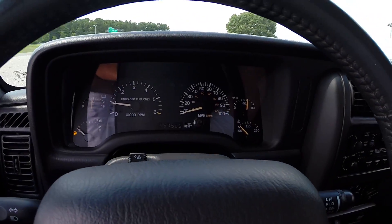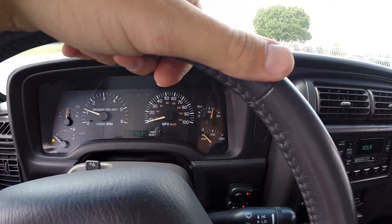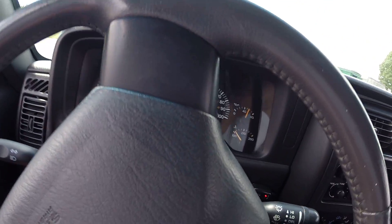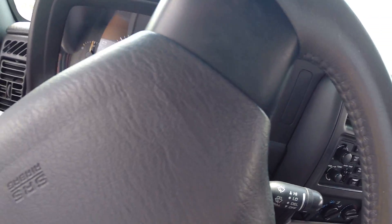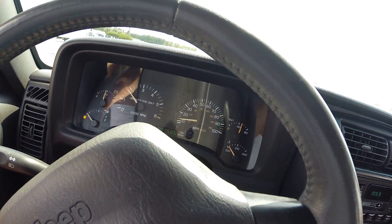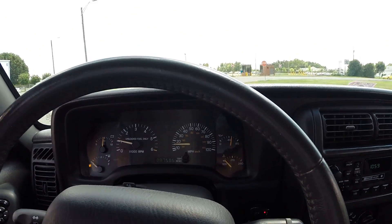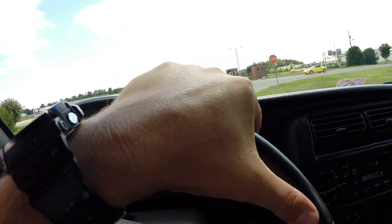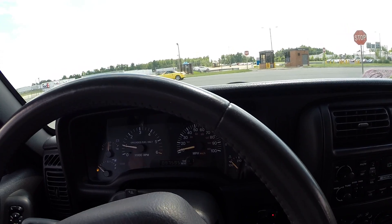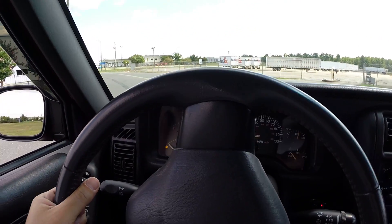We don't have a ton of gas in this thing, so I'm not going to go on the longest test drive in the world. This Cherokee drives absolutely perfect - alignment has been done. We do want to make clear to all of our customers that after about 500 miles, we do recommend re-torquing of all the bolts on all the suspension and steering components. That's standard through the manufacturers of most of the lift companies.